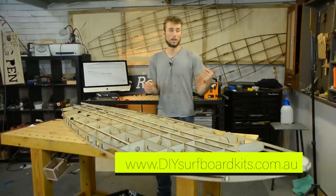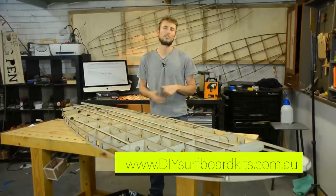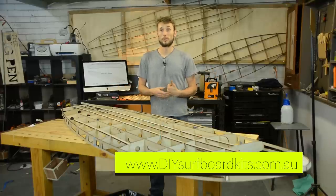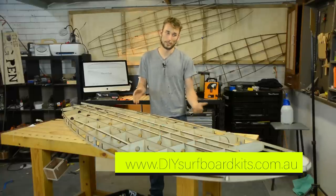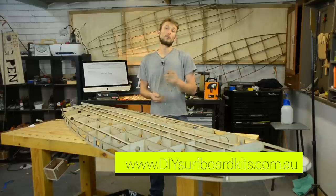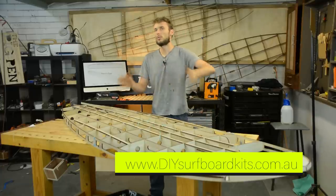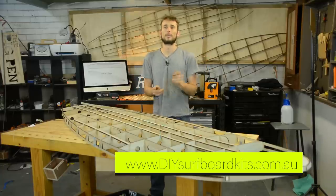If you want to check out our complete range of DIY surfboard kits and SUP kits, head over to diysurfboardkits.com.au — we ship frames all over the world and very shortly we'll be introducing international freight for complete kits as we work on the logistics. As always, thanks for watching and we'll see you in the next video — make sure you click subscribe, thumbs up, and the notifications bell so you stay up to date with all of our future videos. Thanks guys, see you next time.